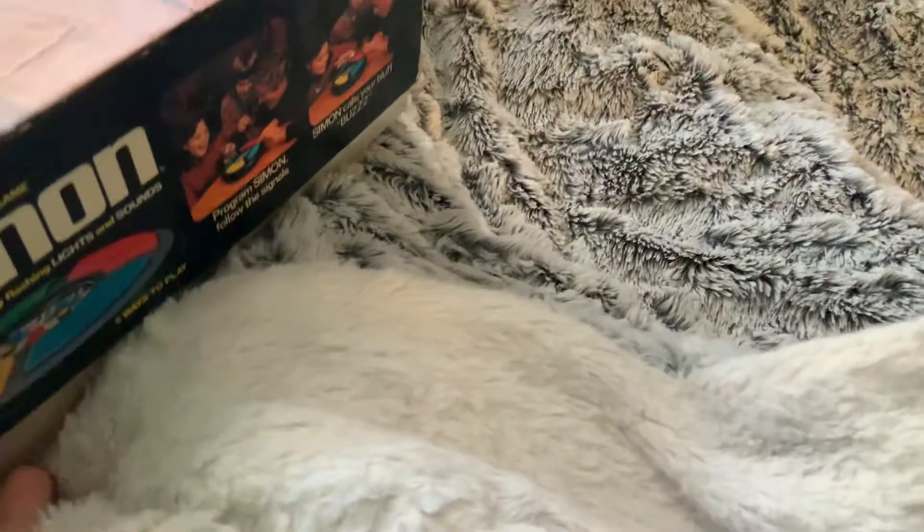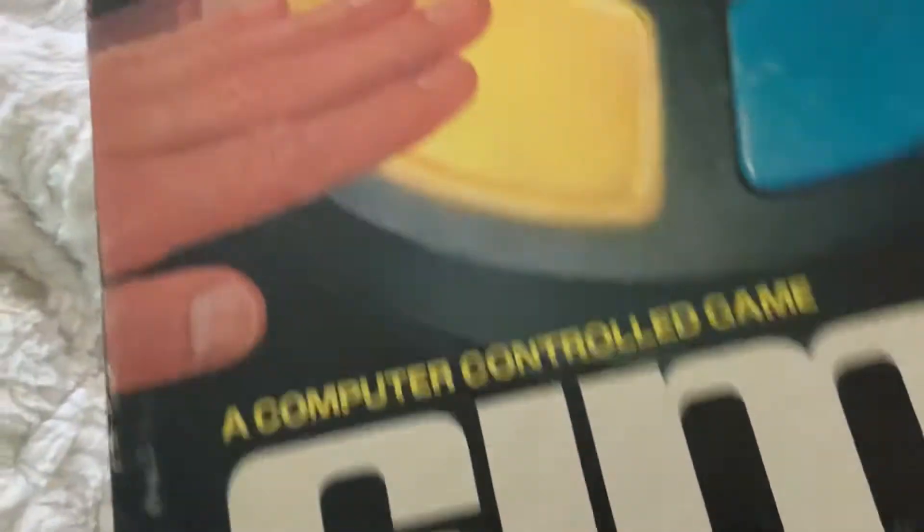Hello everyone and happy new year! I got an interesting game to show you guys. Is it an electronic game, or is it something to do with emergency alerts? Well, it's very exciting — take a look at this box. It is the one and only Simon Original from 1978.